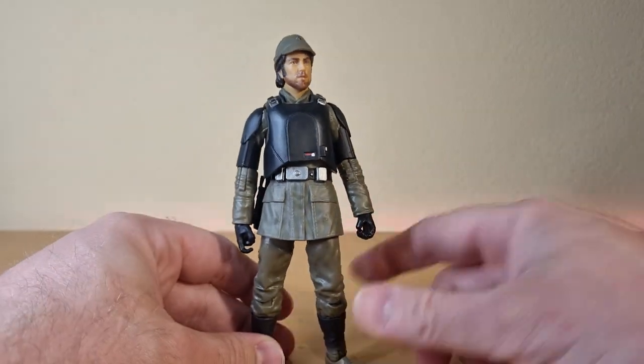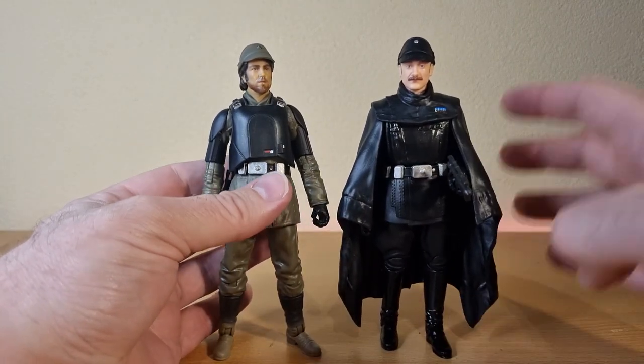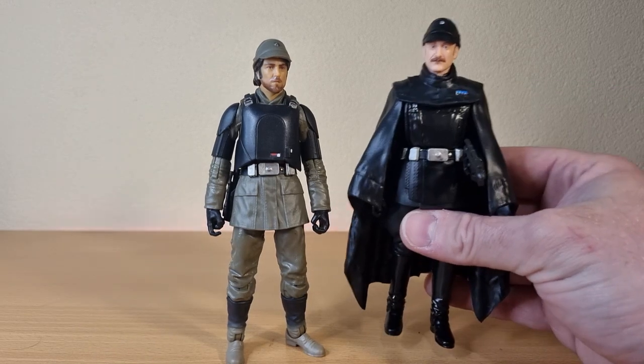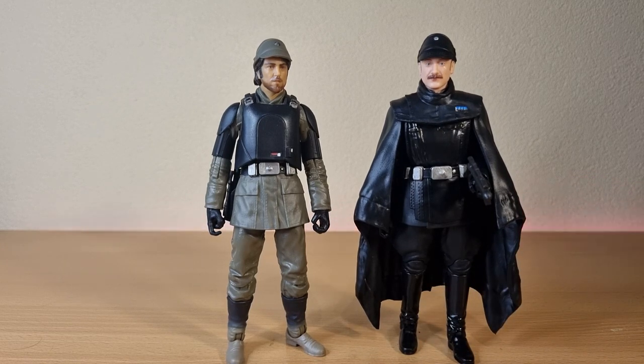Very happy to have this one and the Imperial officer I reviewed beforehand — nice to have these two to round out the Andor figures so far. The only one I skipped was the shore trooper; I've got a couple of shore troopers from Rogue One so I'm happy to have those. If I track down the Andor version at some point I may grab it, but for now I'm good. Thank you very much for watching — let me know what you think of Cassian, and if you missed the review on the Imperial officer go back and check that out. Looking forward to getting these guys up on the Andor shelf, the dark times section of my Black Series display. May the Force be with you always.